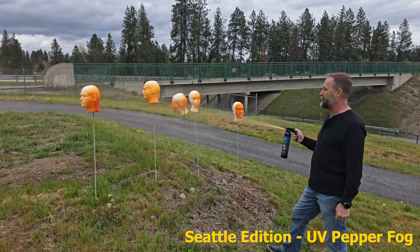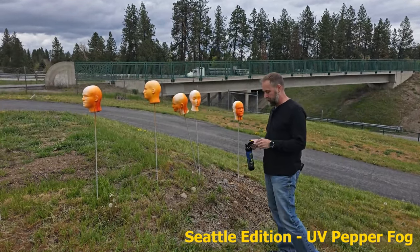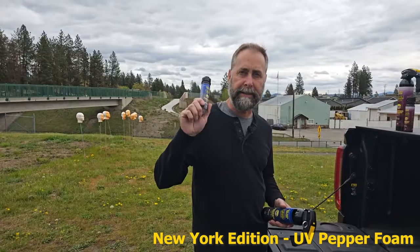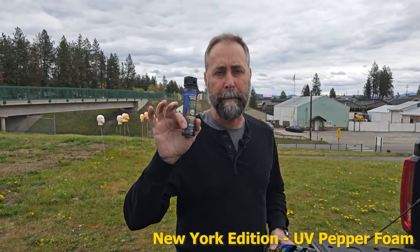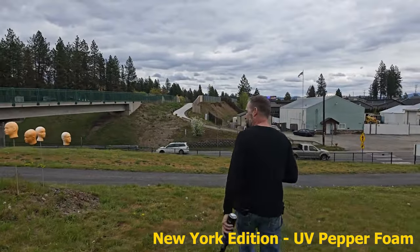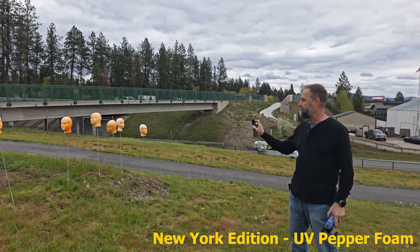This is the Seattle fog edition. You can really hit multiple tweakers at the same time. Out here testing this tweaker spray — this is the New York edition, and this is a foam, an OC pepper foam. I think this is going to be one of my favorite guys. So this is the foam — it should have no problem connecting with the tweakers, which are foam heads at the moment.